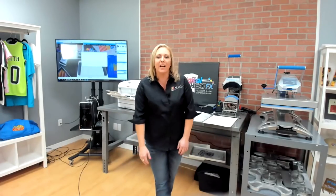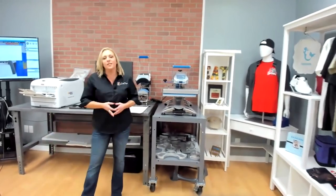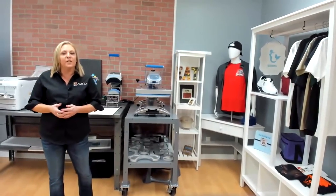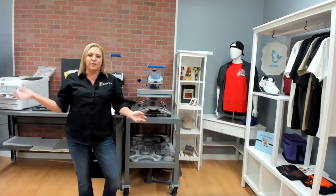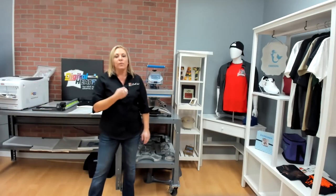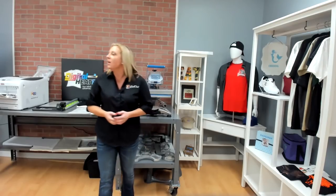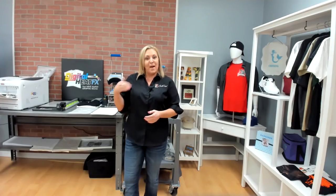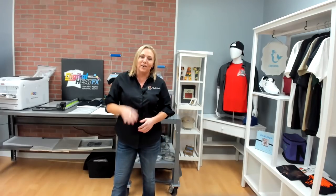Hi, all. Thank you for attending today. My name is Holly Wood, and I'm one of your digital heat effects experts here. I always like to start our webinar with a quick introduction of our company because I'm super proud to work here. We are a 50-year-old family-owned business. We carry everything from vinyl cutters all the way up to $100,000 CAM machines with rhinestones. We had the first three Okies into the U.S., so we have a lot of background and experience.